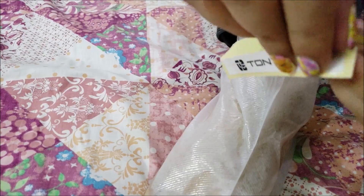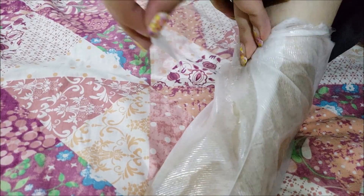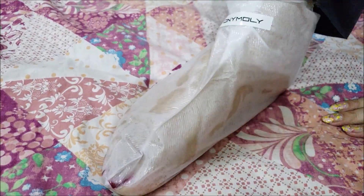The masks are a little slippery so I wouldn't recommend moving around in them. I'll see you guys after around 1.5 hours, which is the recommended wear time.